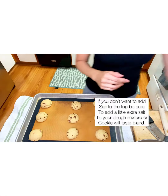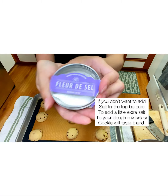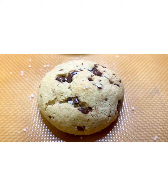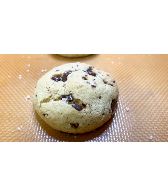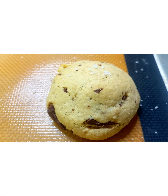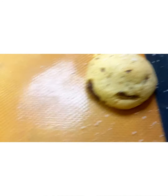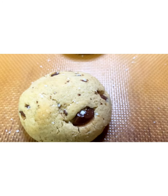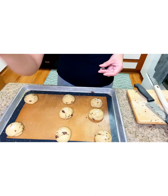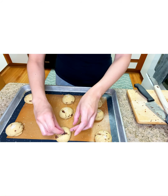Now I'm going to add some fleur de sel, which is just a fancy finishing salt — it's a light, flaky kind of salt. If you don't have that, you'll want to add a little more salt to your batter, because the salt on top helps enhance the chocolate and the cookie flavor.